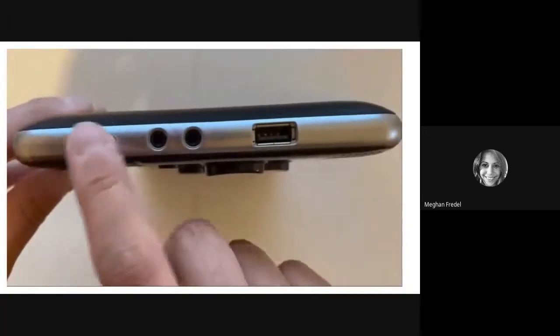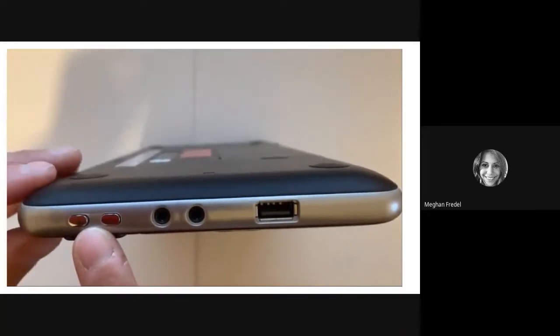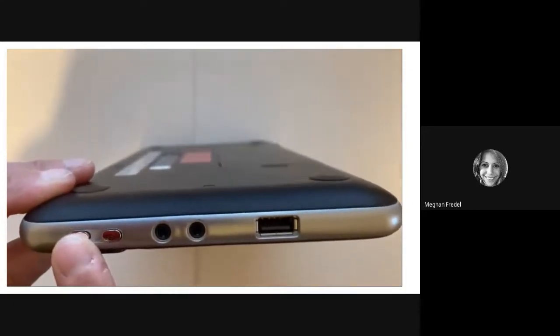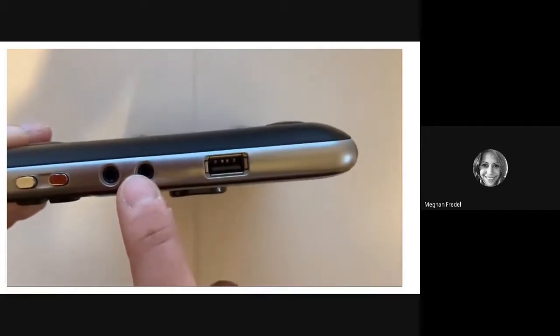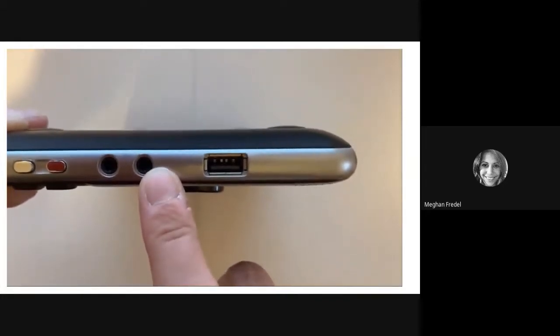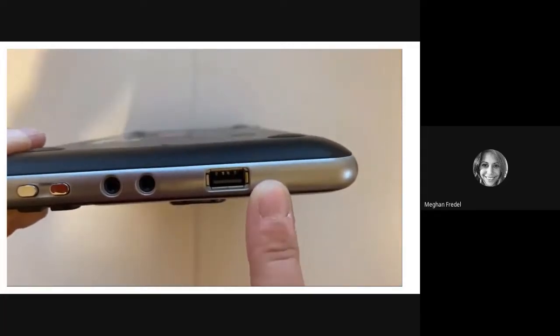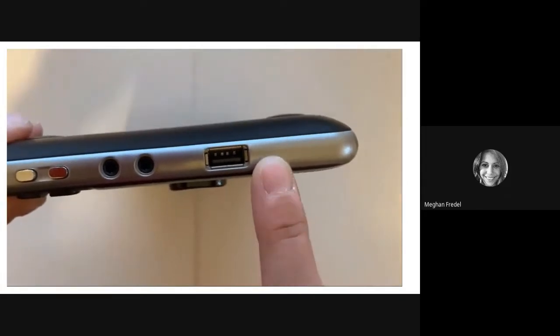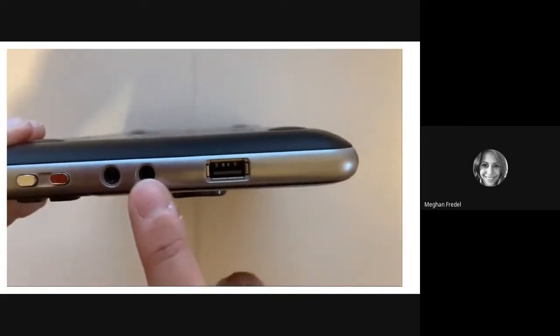Next, we're going to move on to the left panel. Near the front of the unit, you're going to find two small oval buttons for raising and lowering the master volume. Use the button closest to the front to decrease the volume and the button behind it to increase it. Behind those two buttons are two small round jacks: the one nearest to the front is the stereo headphone jack, and the one furthest back is a stereo microphone jack for connecting a microphone or line-level recording source. Near the back of the left panel is a USB host port, used to connect USB drives, keyboards, and other compatible accessories. Let's pause and practice finding these ports and buttons.